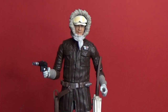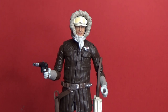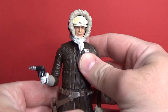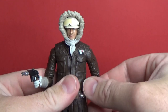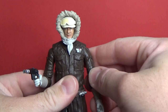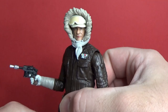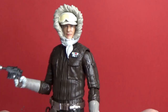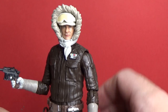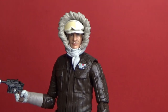Here is the new Hoth Han Solo out of the packaging. Really nice figure, cool update — glad people are able to get a hold of this one. He's previously only been released in a set with the Tauntaun back in 2014 and then in an exclusive set. It's kind of cool to get this guy out again. We'll compare him with the other two releases, but first let's get a close look at the head sculpt, which is the main ticket for this figure.